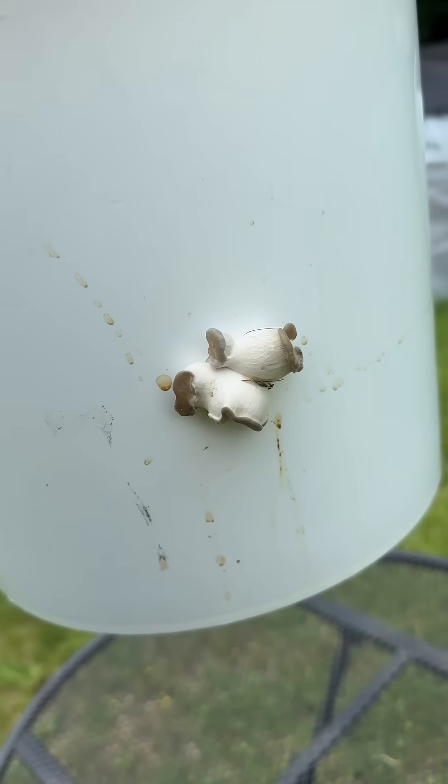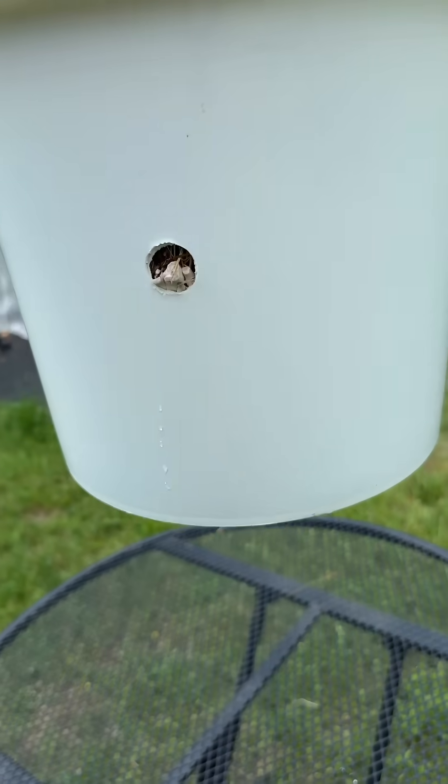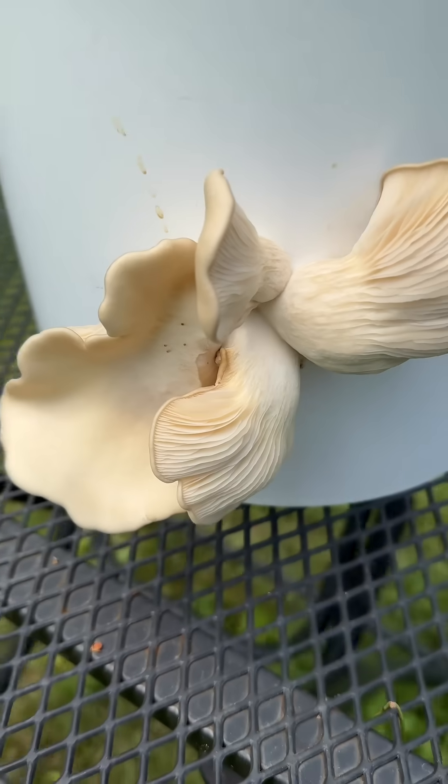After another seven days, I started to see mushrooms popping out of every hole. A couple days later, one of the clusters was already ready to pick, so I harvested that one and let the others continue to grow.